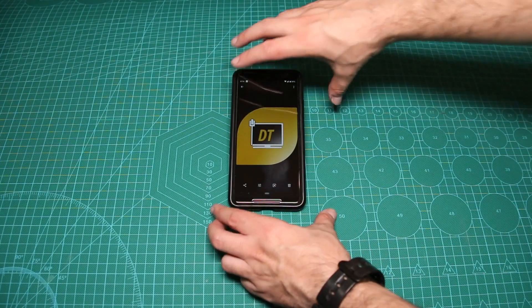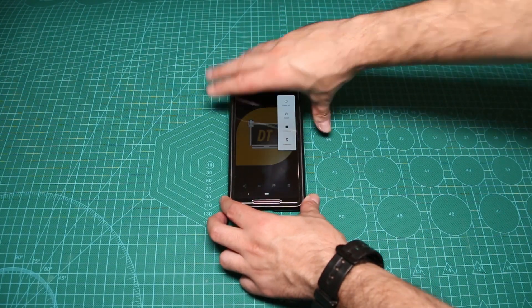Hey guys, it's Demo from DemoStack and today we're enabling Android lockdown.